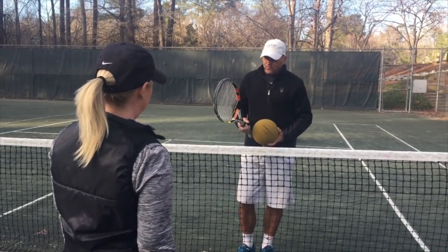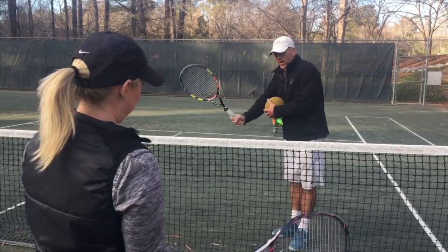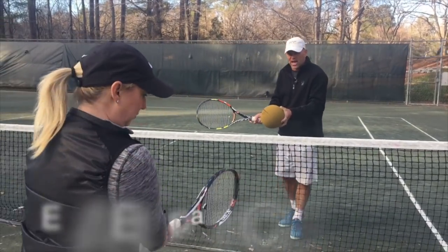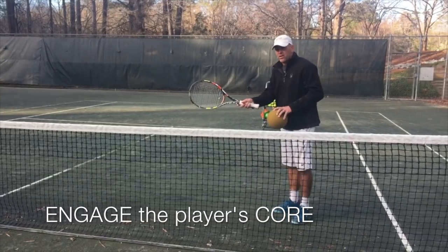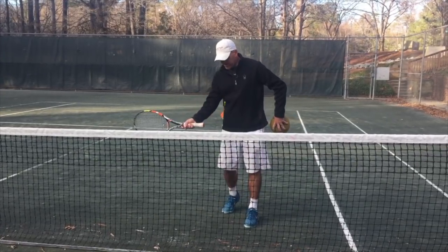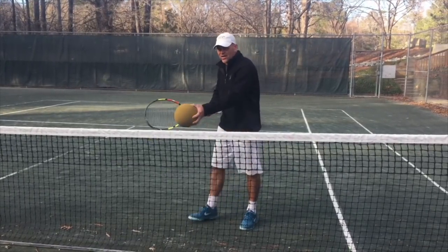You're going to want to hit both sides two-handed — your forehand with left hand on top — and hit through the ball with both hands. What this is going to do is help you engage your core with the contact point. You're going to line your hand and your core — your belly button — to contact the ball at the same time.